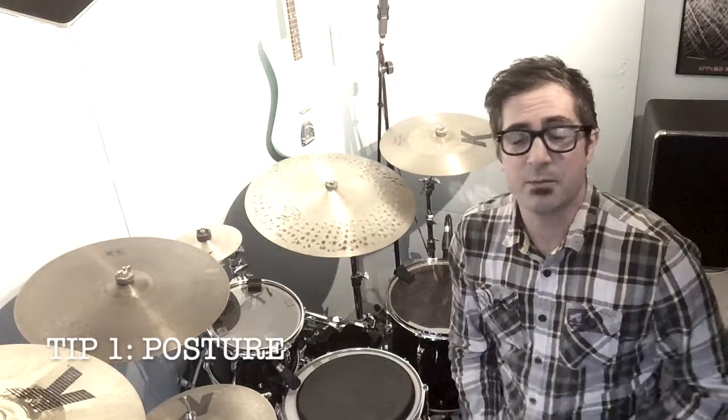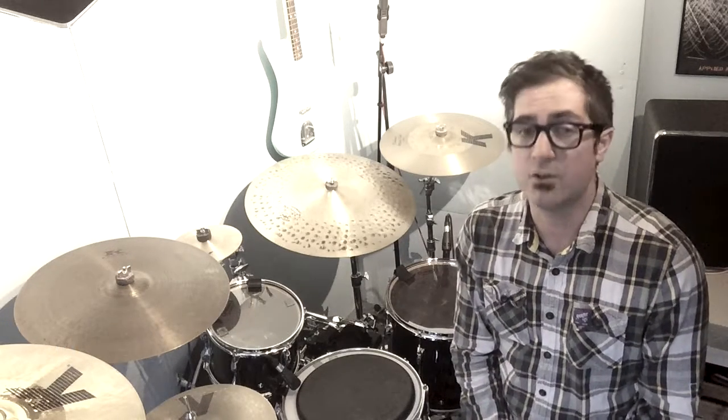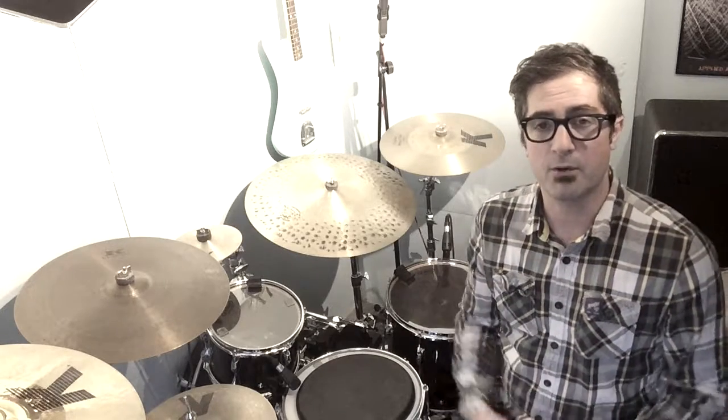Number one is quite simple — it's not even holding the sticks. It's actually how we sit at the drum set to begin with. If you learn any instrument like piano, for instance, I'm sure teachers explain the correct posture. So it's very important before we even grab a pair of sticks to think about how we're sitting.